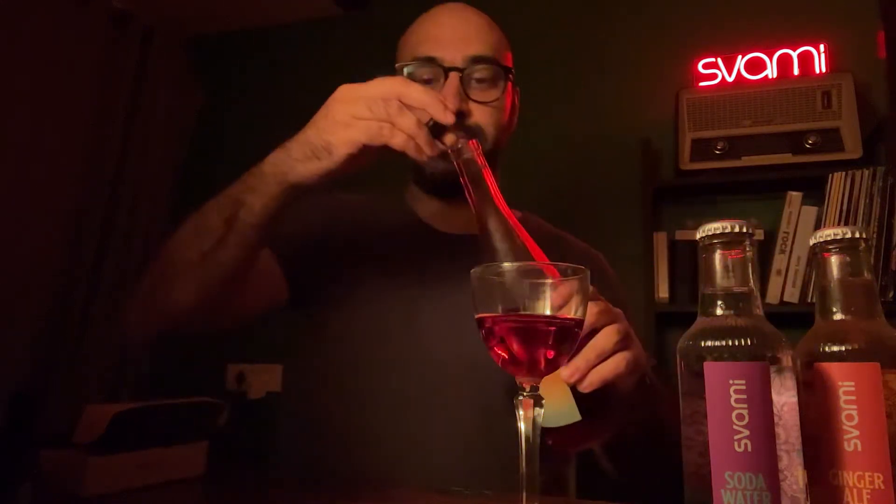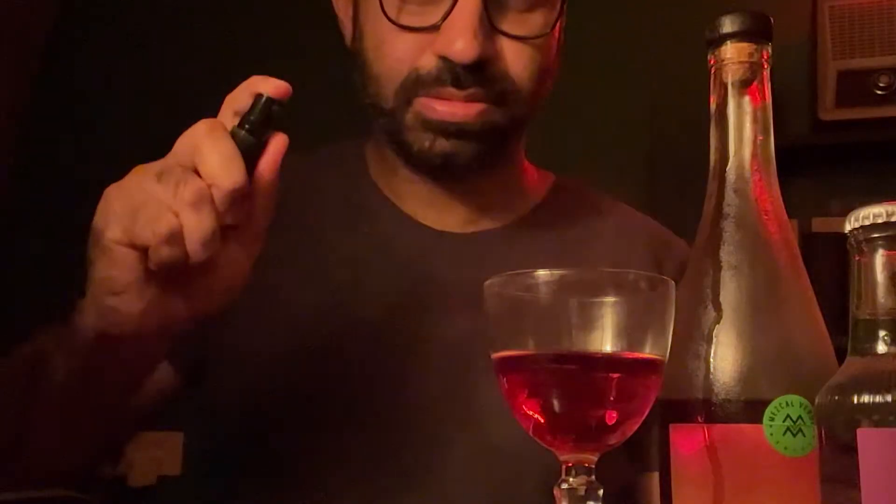So what I'm going to do is I have a pre-made, pre-batched negroni. I'm going to pour some for myself as a nightcap right now. And I'm going to garnish this with the rosemary. All you have to do is take it about two to six inches away from your glass, just spray, and that is it.